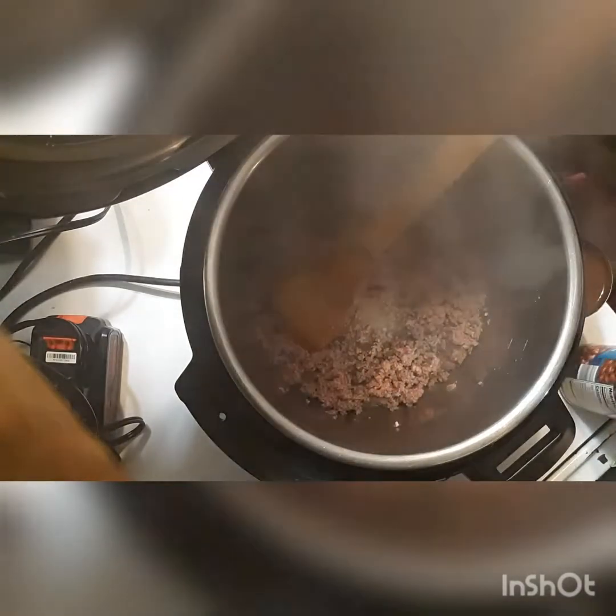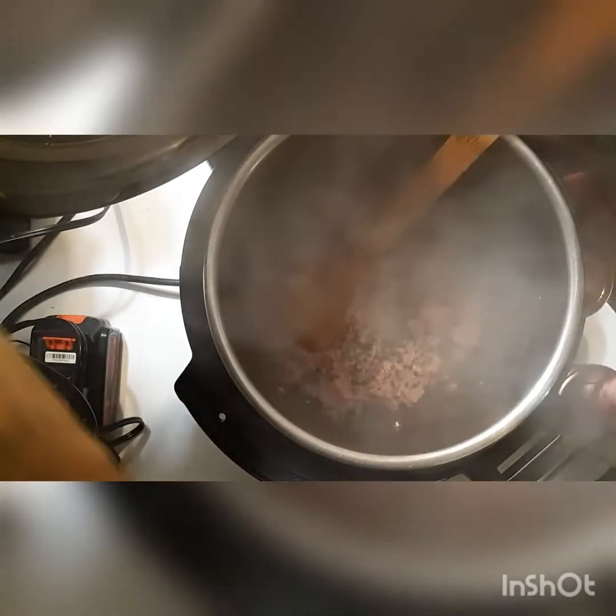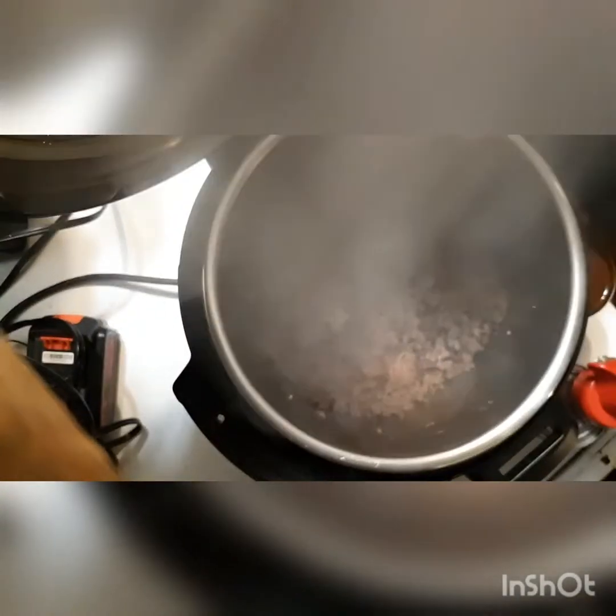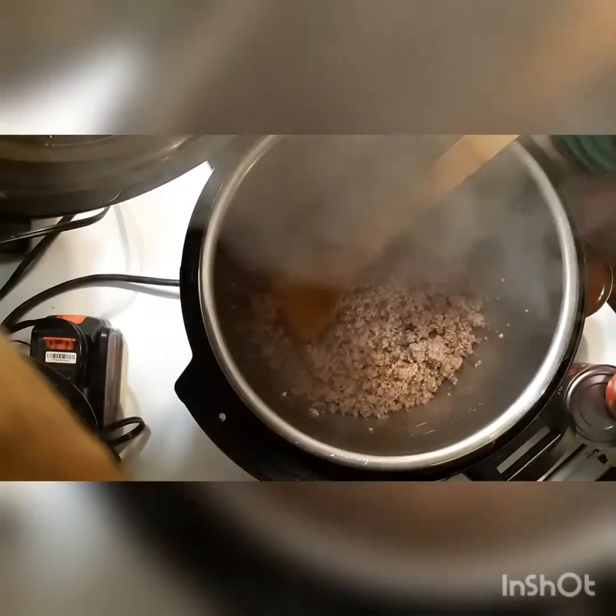I don't really notice a difference, but I have noticed that it is taking longer. I'm having a few issues with the seals on the Instapot, so it is taking longer to actually cook from frozen. It was just easier in this case to have it thawed.